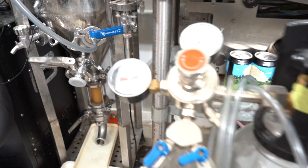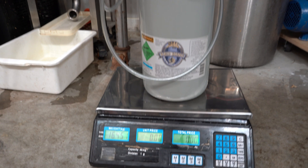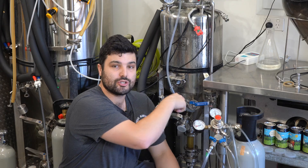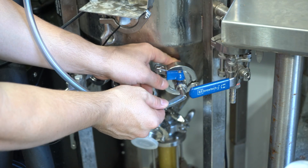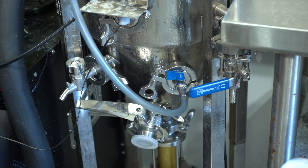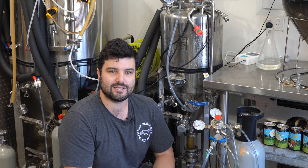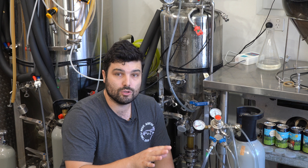To set up your station, connect your CO2 tank to a regulator sitting on a scale — that counts down how much weight you've added. Connect that to your carb stone. When you connect it, flush it out with a bit of ethanol or sanitizer like Starsan so you're not introducing any bacteria into your tank when you start pushing in CO2. Also flush your CO2 inlet a little bit so there's no oxygen that you're going to immediately pump into your fermenter.